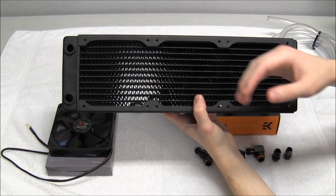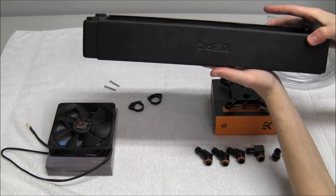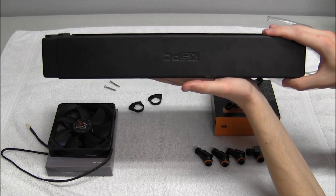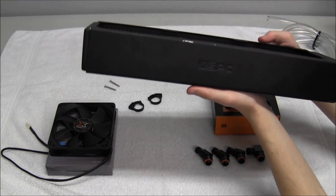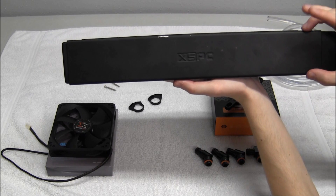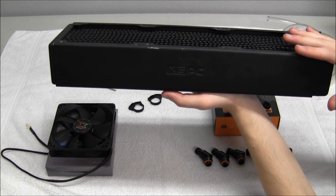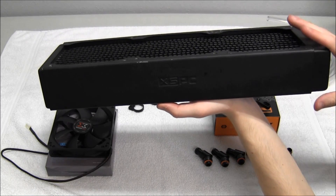The 140mm sizing works the same way — 140 multiplied by 2, 3, or 4. Now this is a very thick radiator. If you need a lot of cooling, you also need to consider radiator thickness. This is the thickest RS360 from XSPC — I think it's 90mm thick. You typically see them from 30 to 50mm. This thicker radiator is for heavy-duty jobs; if you have a CPU and GPU loop all in one, this is typically what you would get.